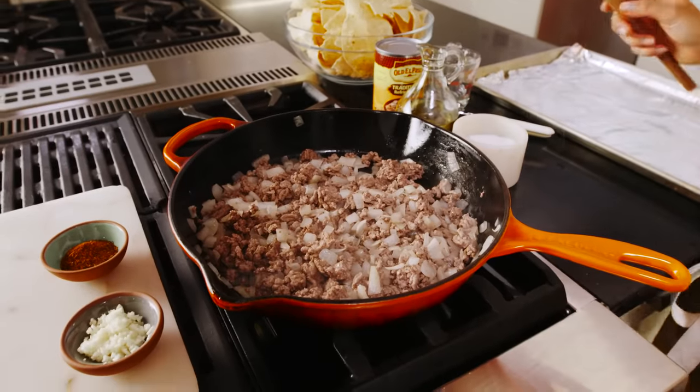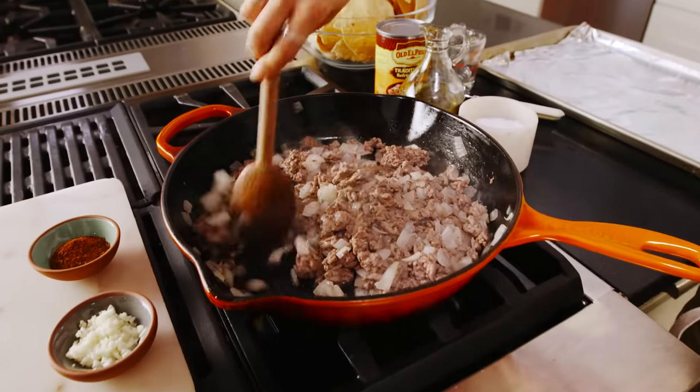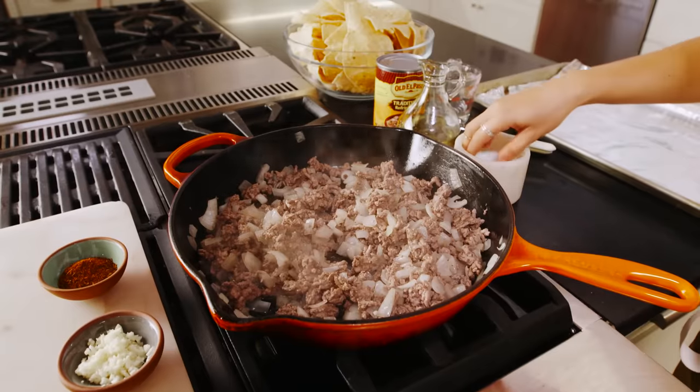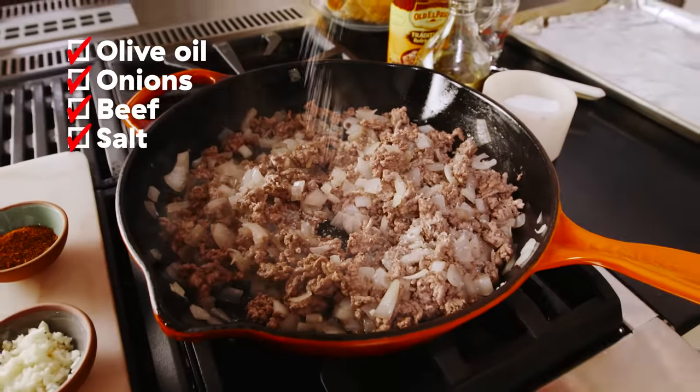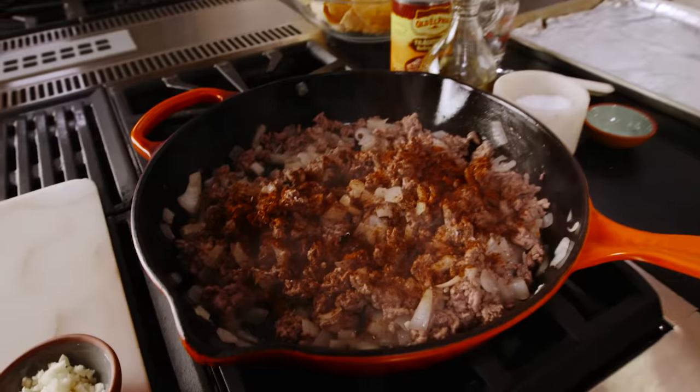Now we can start seasoning. I'm gonna turn the heat back on, just to medium. We are gonna season with salt — don't be shy — and taco seasoning. If you can't find taco seasoning at your grocery store, we actually have a great recipe for taco seasoning on our website that you can check out. Click the spoon for our homemade taco seasoning recipe. And garlic.